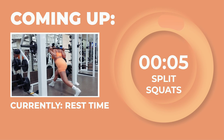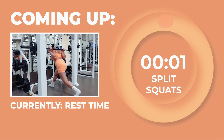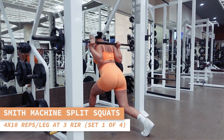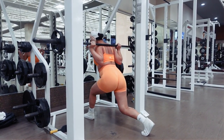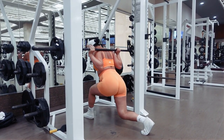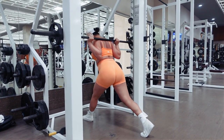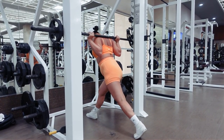Let's get ready to do our first set of split squats on the Smith Machine for 10 reps on each leg in 3, 2, 1. Switch legs and do another 10 reps. You got this, babe. Keep on going strong.